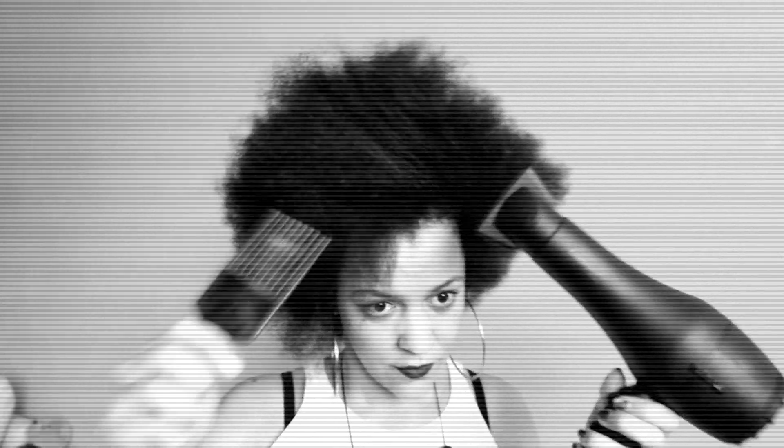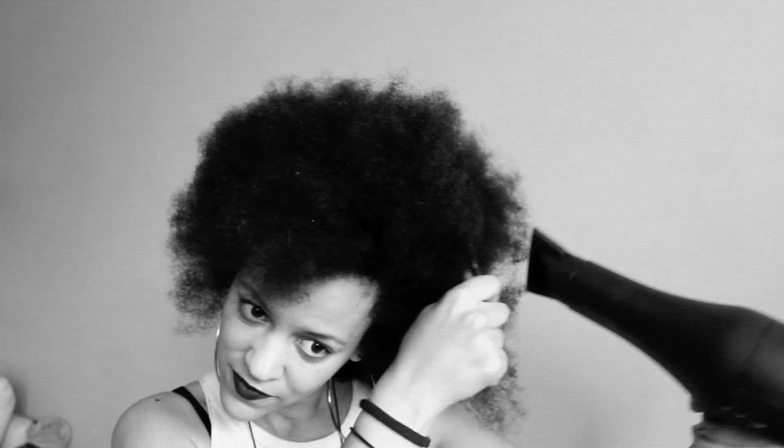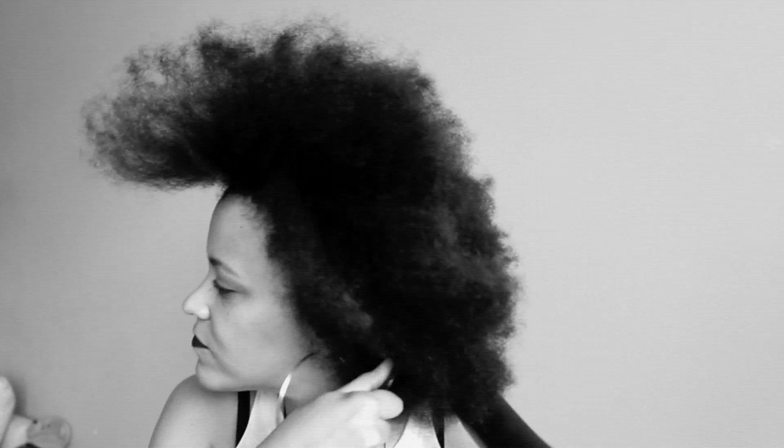Start blow drying, then use the pick. If you have one of those blow dryers with a comb, that's even better. Blow dry along your pick and work from your roots to the ends all around your hair.